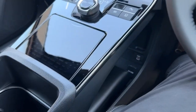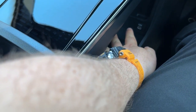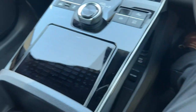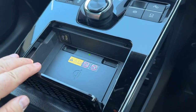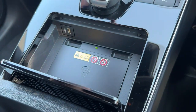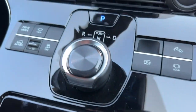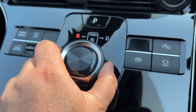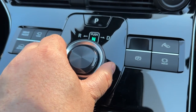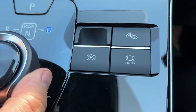You've got what they call a floating shelf here — storage underneath with USB, phone charging point, and you can keep your manual under there too. And as you can see, this is where you change the gears: reverse, neutral, drive, electronic park brake and hold.